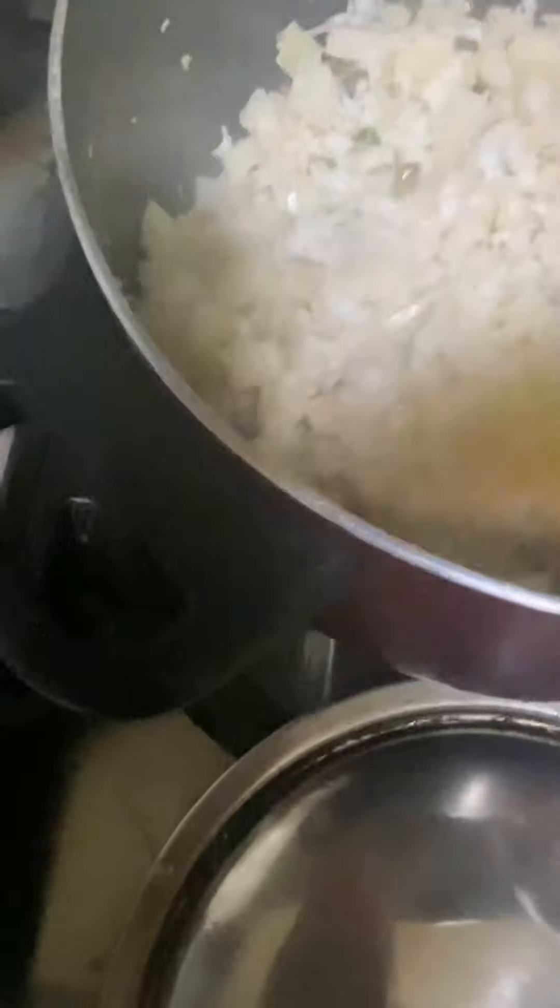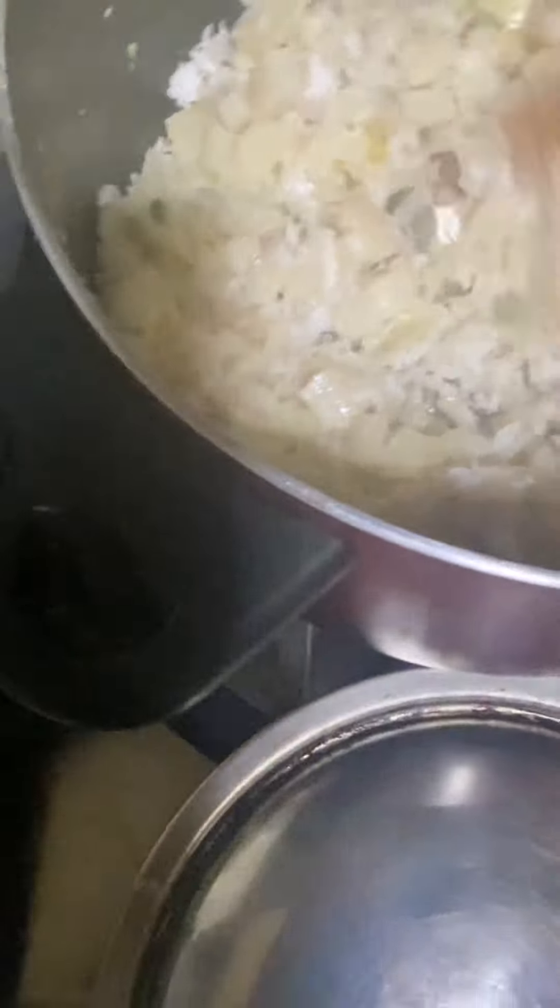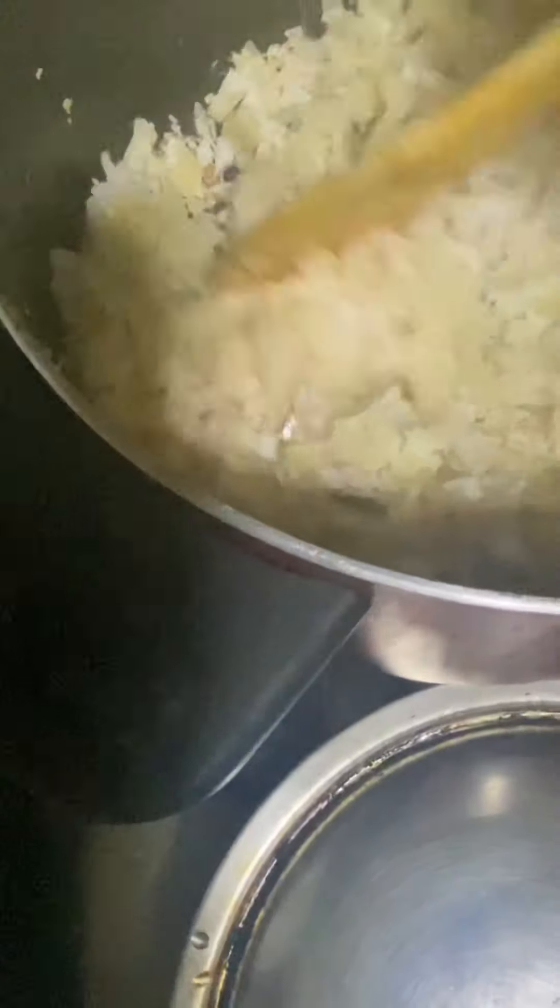I am going to fry it. I am going to fry it with a little bit. I am going to fry it until the pan is ready. I am going to fry it.